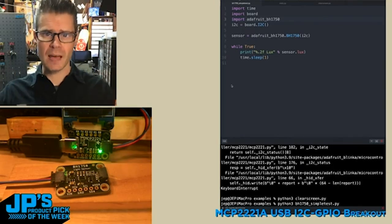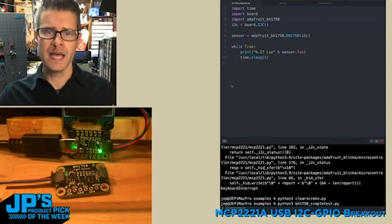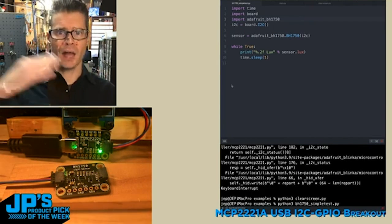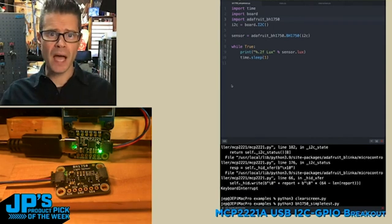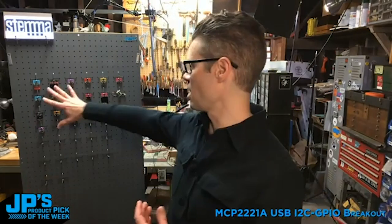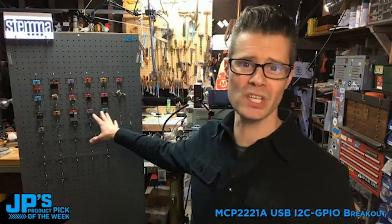The product pick of the week is the MCP2221A, which allows you to plug in USB to the computer on one end and then connect an I²C device or other GPIO types of devices — inputs and outputs. You can take any of your Stemma QT I²C devices that you may have on little breakouts and plug them in.